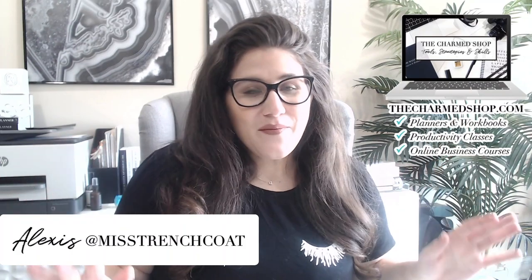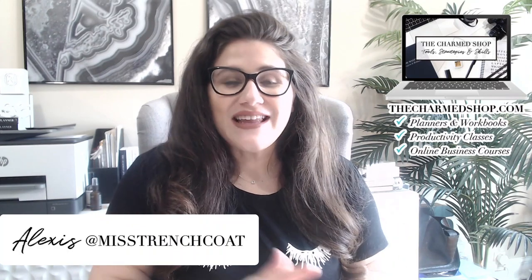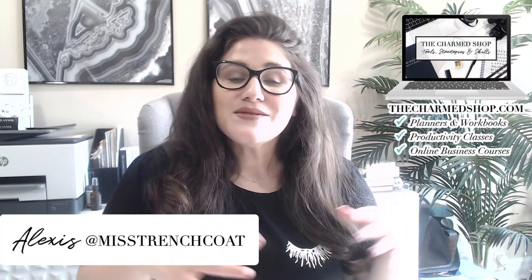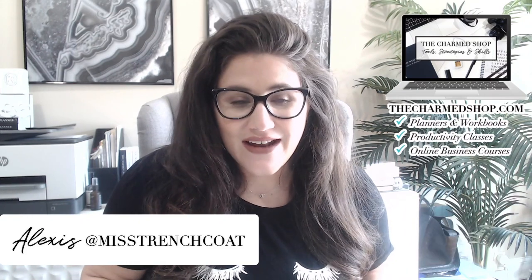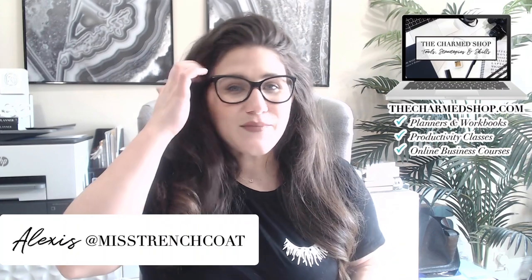Hello my charmed ones and welcome back to my channel for another video. And if this is your first time with me, I would like to say welcome. My name is Alexis, but I'm also known as Miss Trenchcoat all across the internet. I design tools to help overwhelmed women manage their time, energy, and expectations.